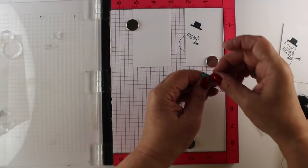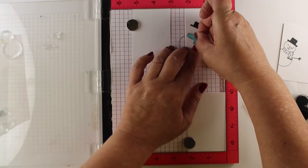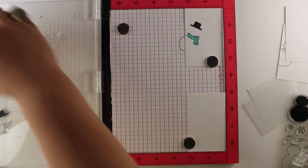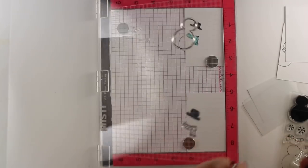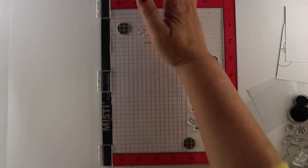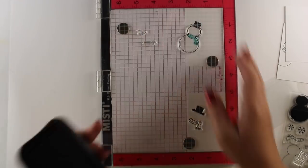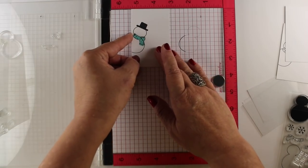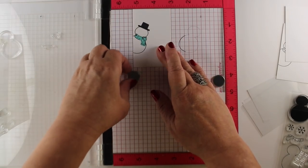I am using a new stamp set from Ellen Hudson, and I am truly hoping that it's released by the time this video goes live. What I have done is set this up so that I can do some series stamping with the little snowman, because he has a couple parts to him, and I don't want to get out all my Mistis.